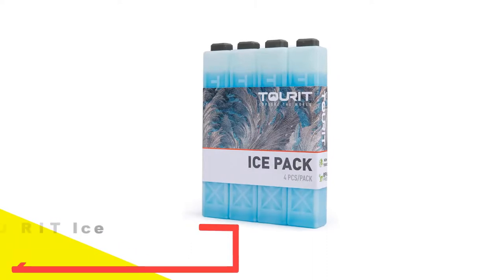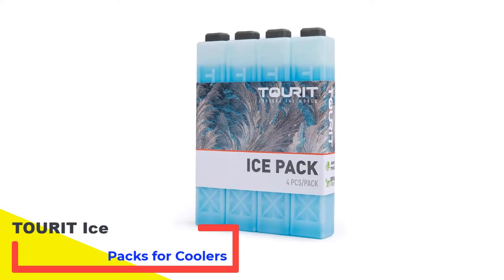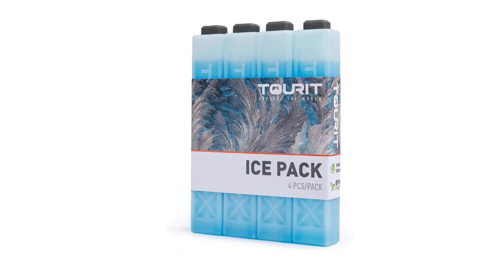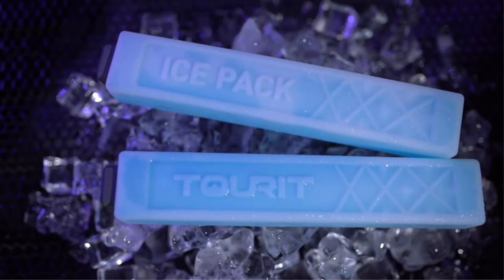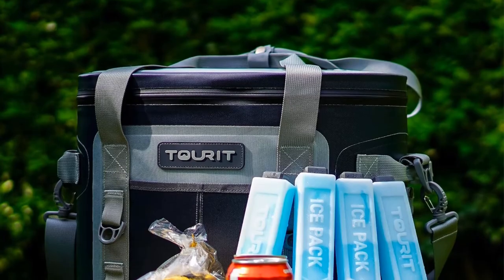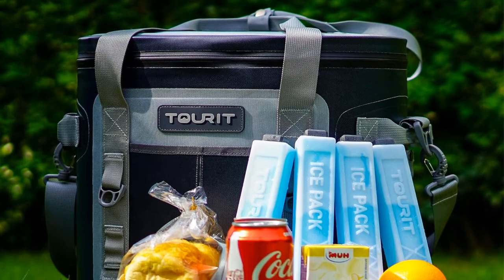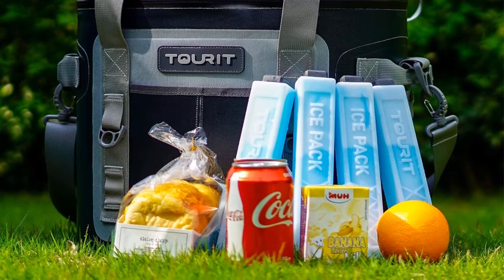Number 5: Turret Ice Packs for Coolers. Large flat cool packs that sit on the bottom or sides of a cooler make it challenging to chill a cooler full of drinks. The Turret ice pack's long, narrow shape makes it an excellent option for keeping drinks cold. At 8.75 inches long by 1.5 inches wide, you can mix these cool packs in with the cans and bottles, allowing them to cool drinks more evenly. Since the packs come in sets of 4, 8, and 12, you can use as many as you need.